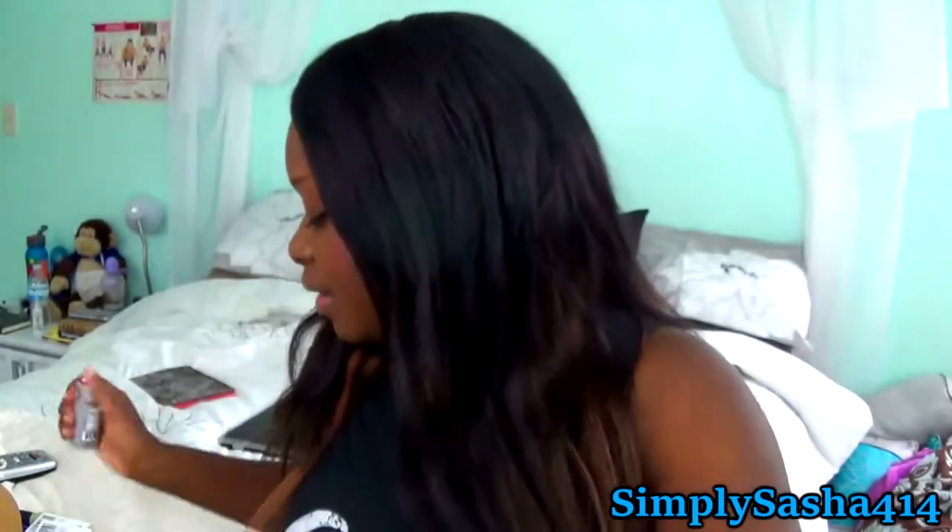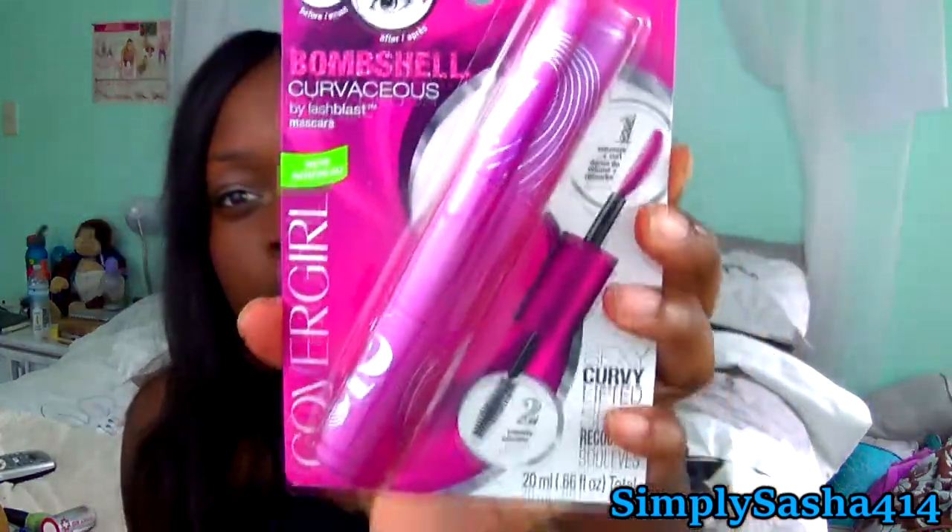The last thing in here is the CoverGirl Bombshell Curvaceous mascara — it's new and the wand is curved, which is pretty cool. I've been using my regular CoverGirl mascara like crazy — I love it, it lengthens and volumizes. A curl would be so nice, so hopefully this does the same thing but just adds a curl to my lashes. I'm really excited to try this out. I will have a review on all of these.